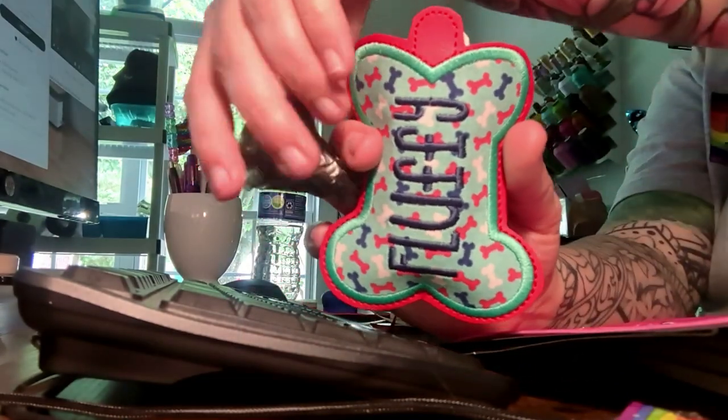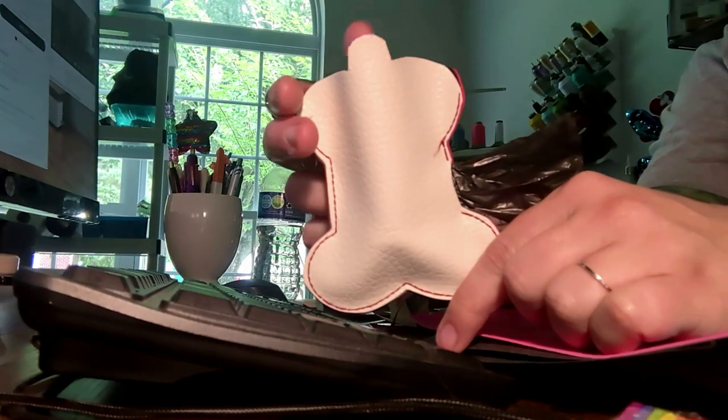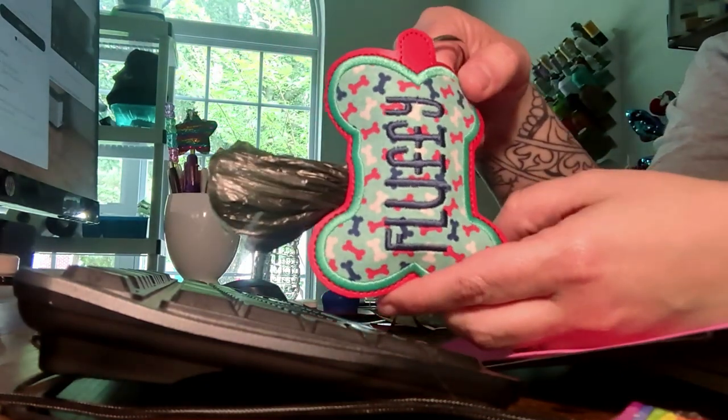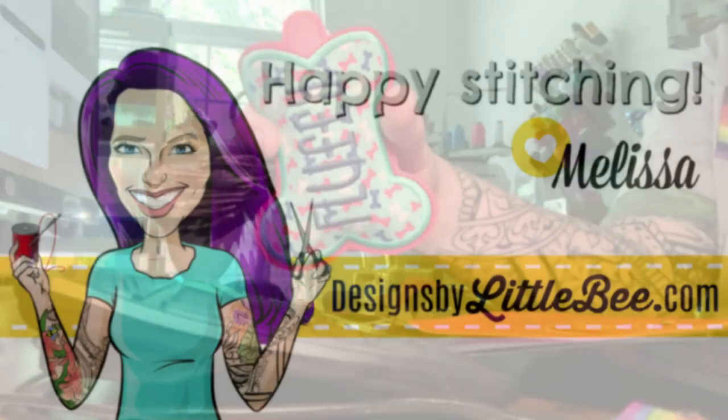I hope this video helped you stitch one of these bags and kind of demystify the process. They're super easy, very practical, and fun to make for yourself or others. I will see you in the next video and chat with you in the group. Bye!